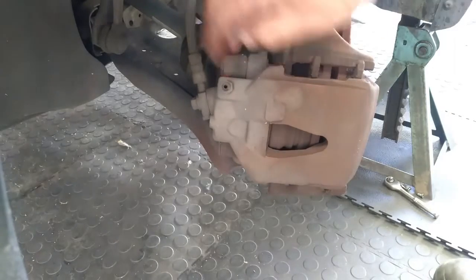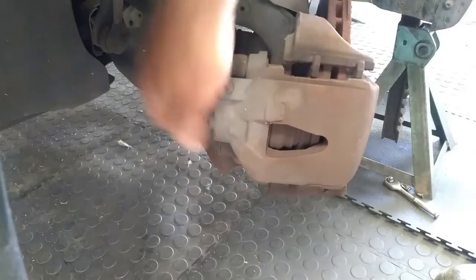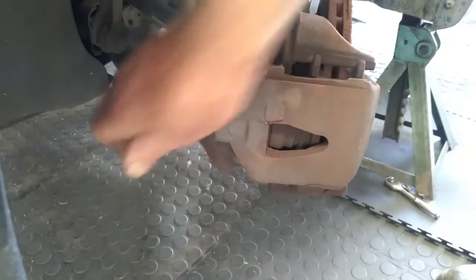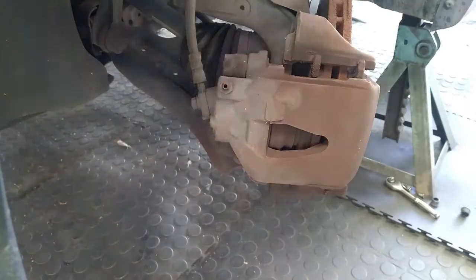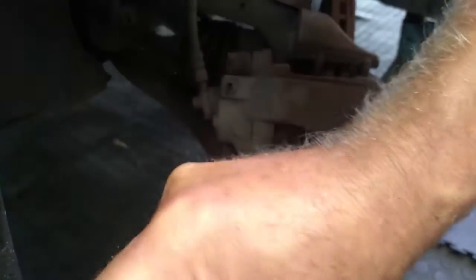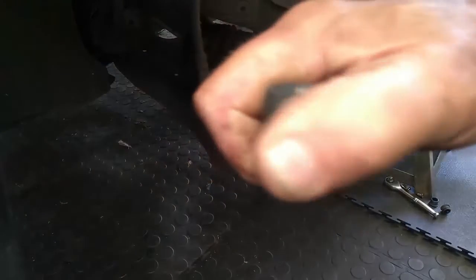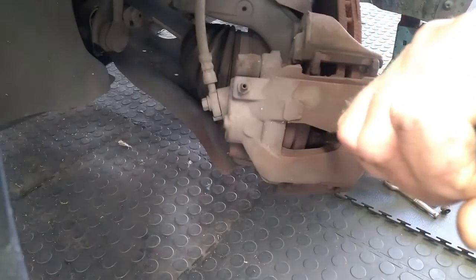So it is usually a size 7 Allen key. It has got a dust cap on — let's take the dust caps off. Then what we do is we just get this caliper back a little bit. We use a lever. You can see how that piston is getting pushed in. Push it in as far as you can.